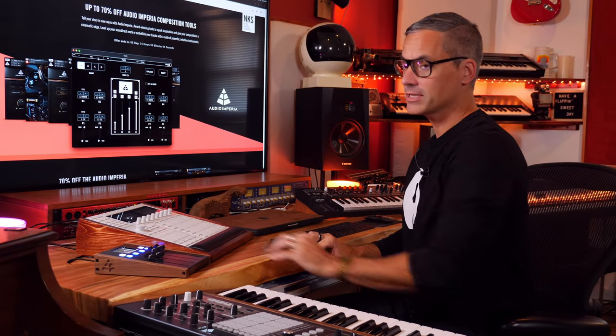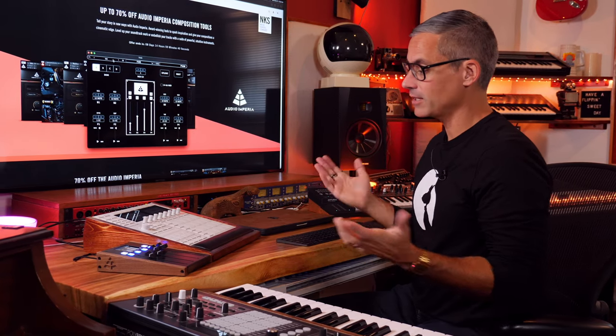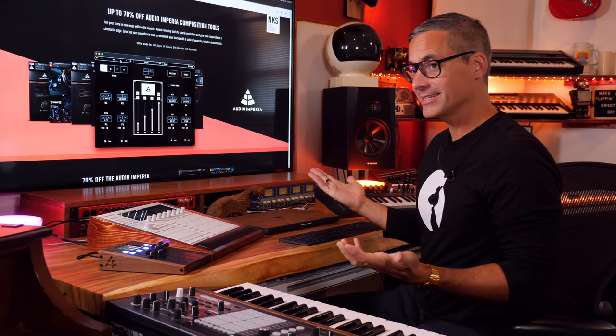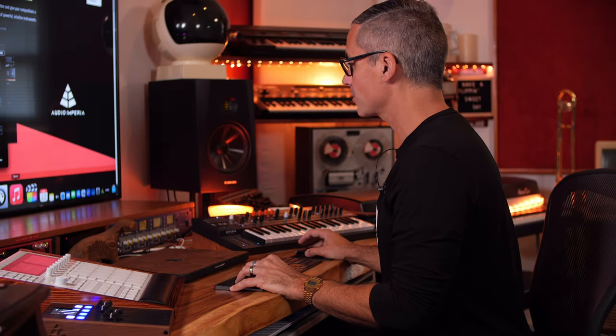That's my take on the physical part of the controller. Let's go play around with it with the software a little bit, to help you decide if this is a controller you want to get or if the software that's on sale right now is something you want to pick up. Full disclosure: they did send me the hardware and software for free, but they're not paying me to make the video, so I get to say whatever I want.